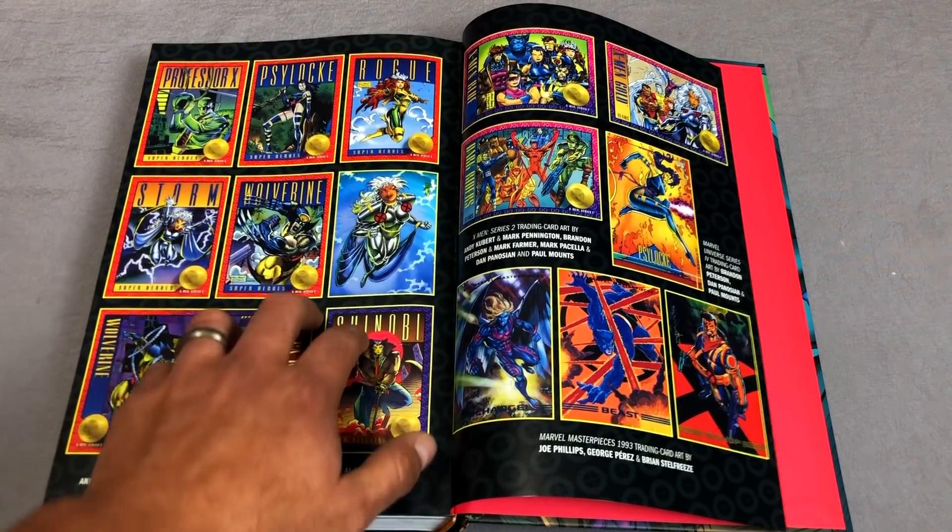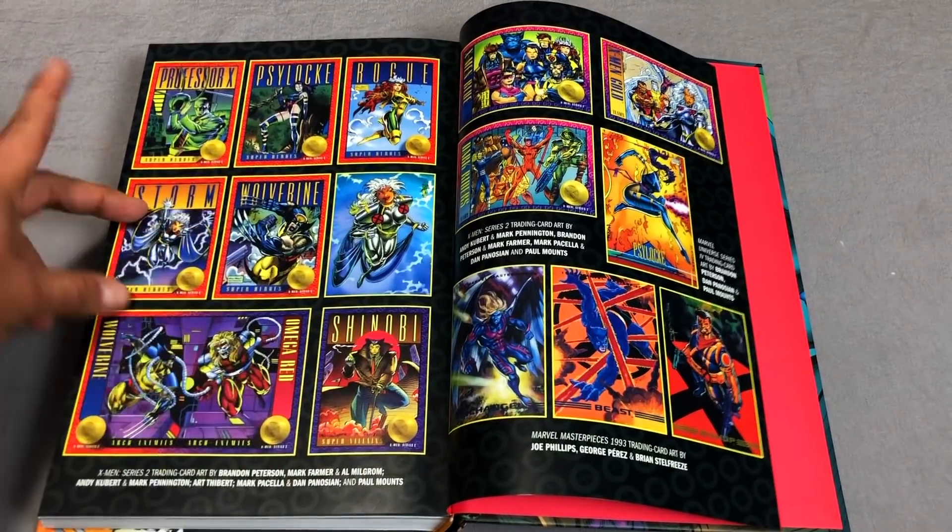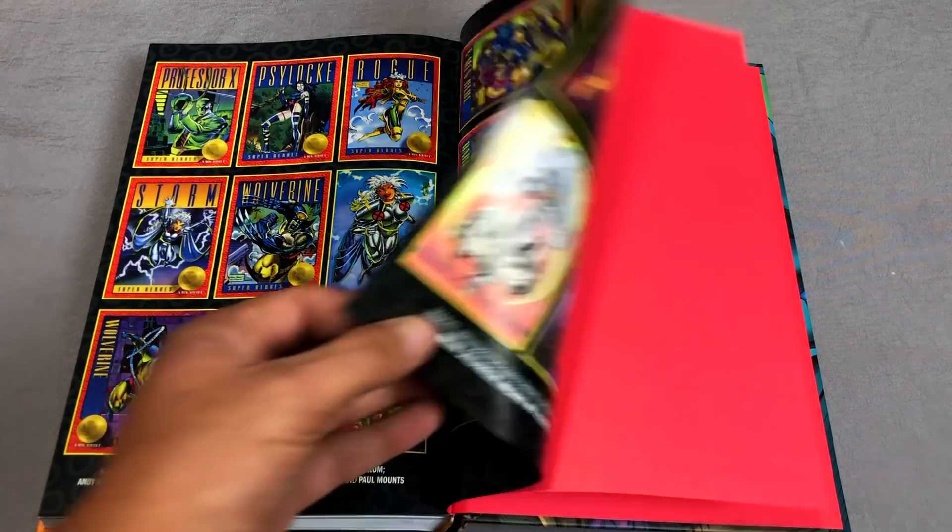I think that's Mark Pacella. Andy Kubert. Brandon Peterson over here. Here's some more — as you can probably tell I'm sorry, I'm just going on way too long.